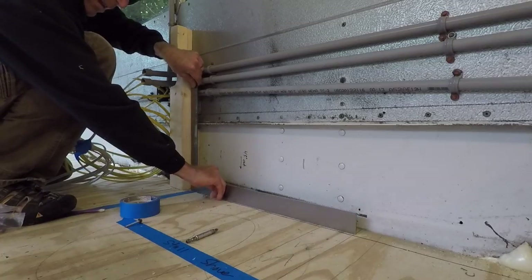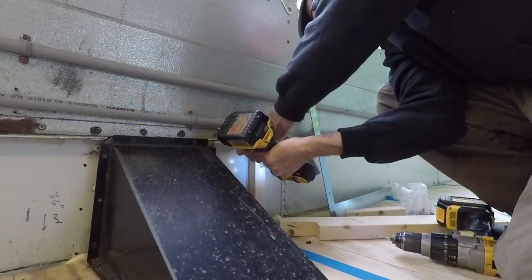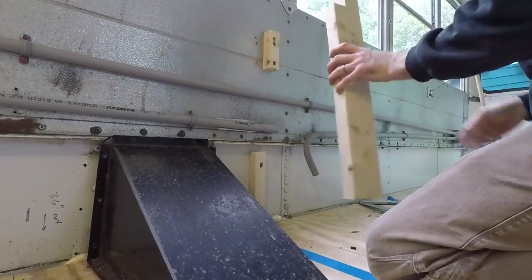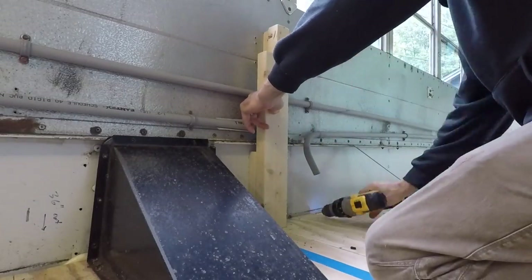I should mention that I completely gave up the idea of using a level on anything in this bus. The bus itself isn't level, so instead I've just gone with square on everything — square with the floor, square with the walls — and that seems to be working pretty well.